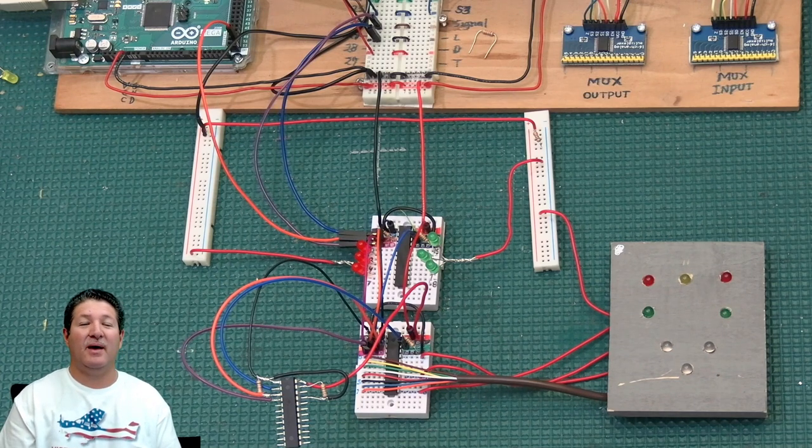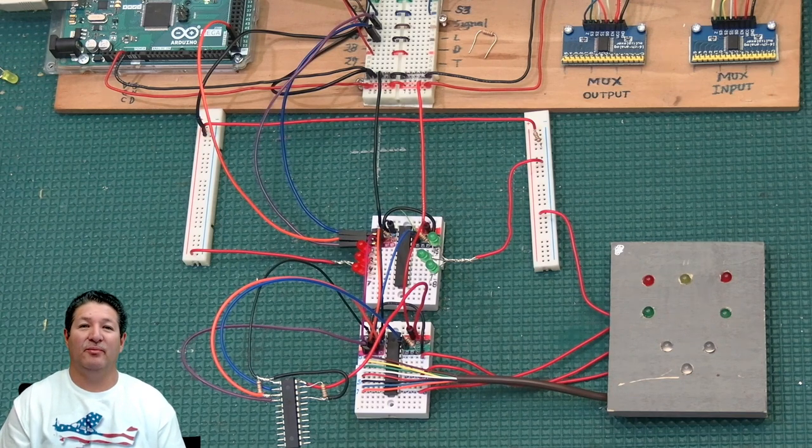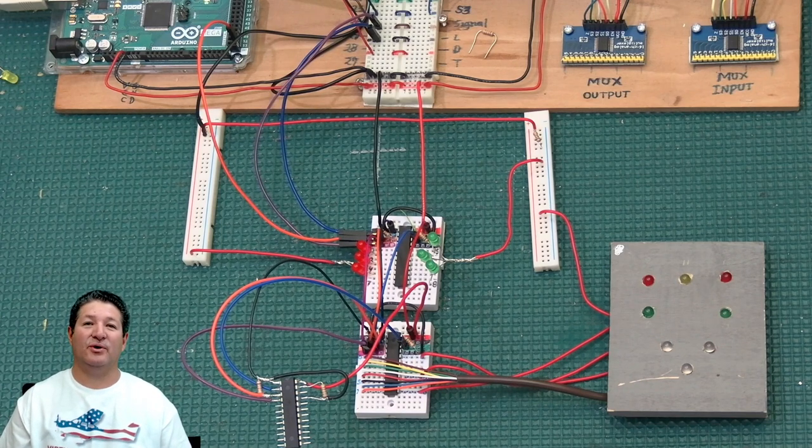That's pretty much it — not as hard as it seems. Hopefully you guys found this video useful. I have a couple more videos in mind: one about bicolor and tricolor LEDs, which can also be used but have some caveats I'll explain, and another more related to the LED differences of Korry-type switches, which I've mentioned before but will go over in detail. I'll try to get those out to you pretty soon. Thank you very much for watching — I'll see you on the next one.